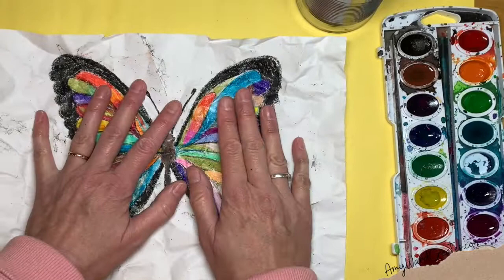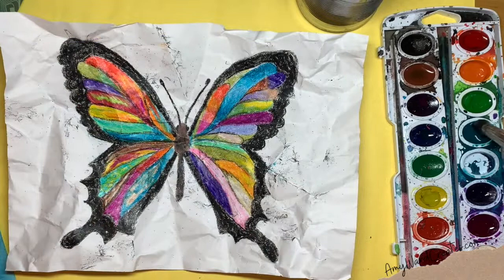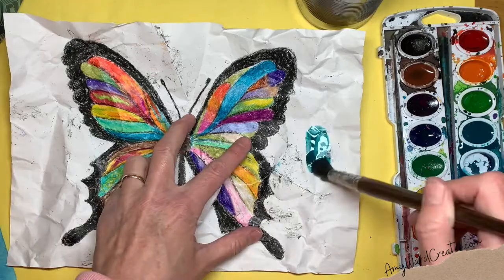Have some tissues or paper towel with you. Stir your watercolors — I like to tell my students for 30 seconds because you get a nice dark color. Look how dark that is.